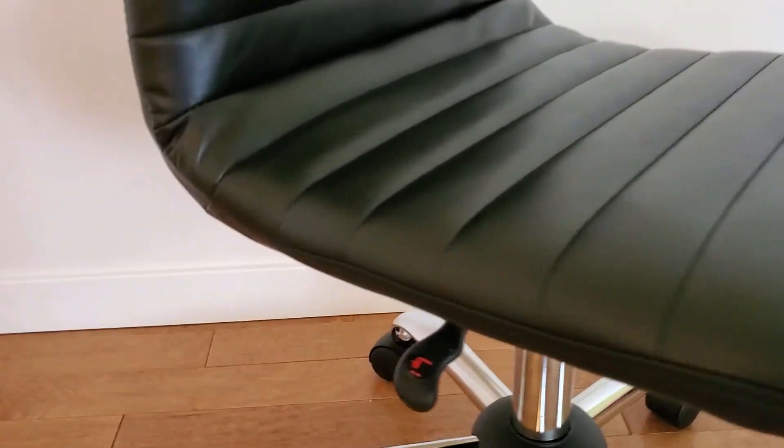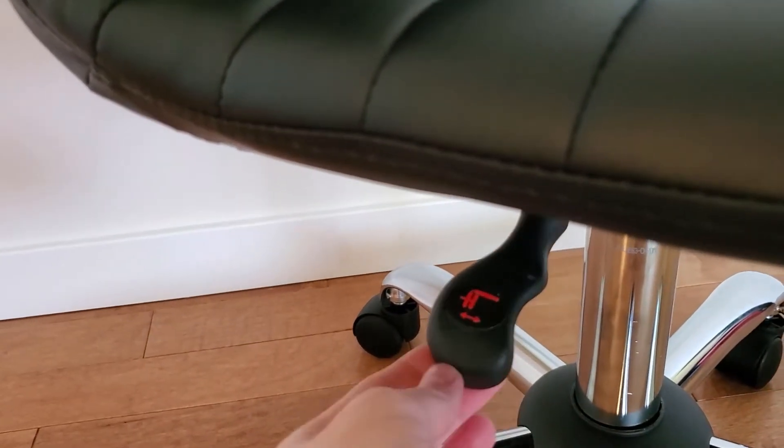Here is a nice little feature that I didn't mention yet. It has a handy lever where you can raise or lower your seat to get you at your perfect height for your computer desk.